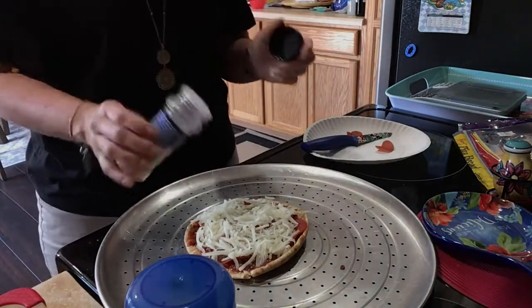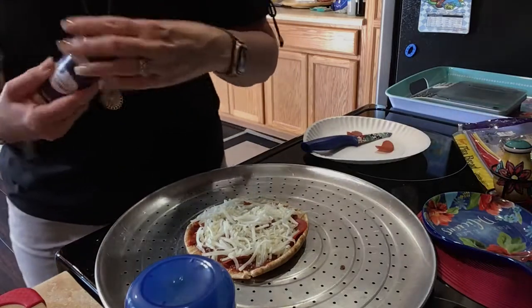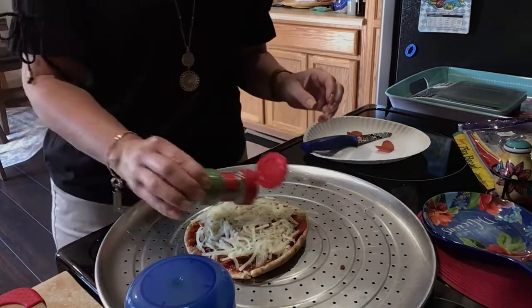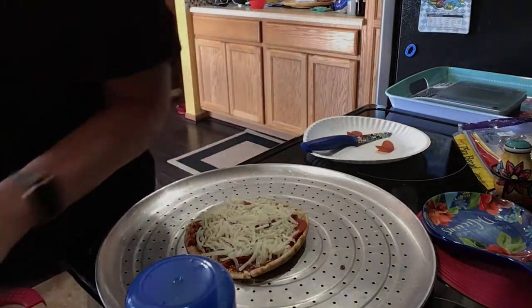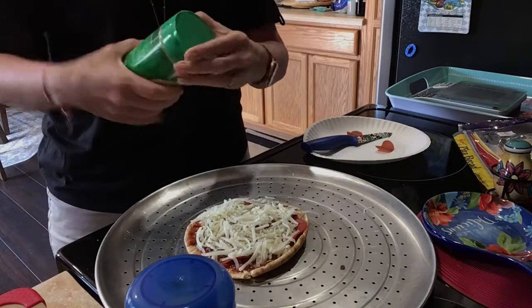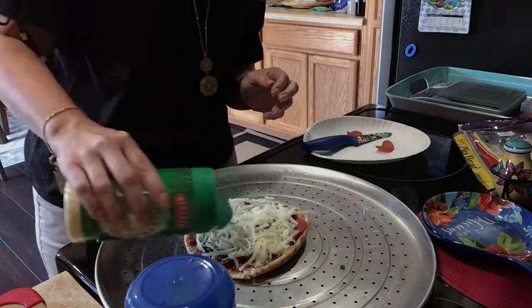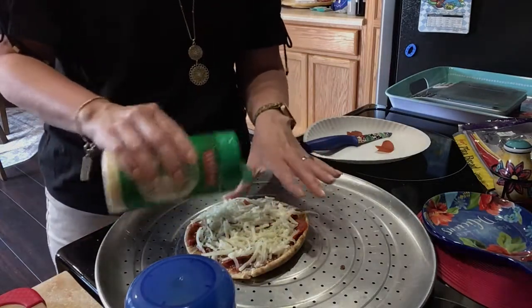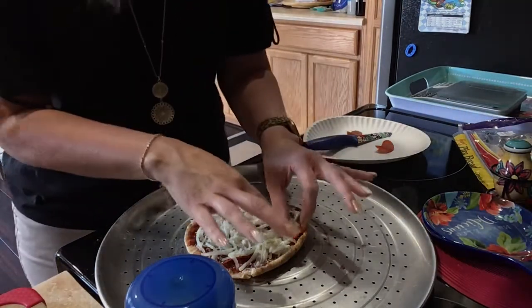I'm going to put some seasoning on it — a little bit of minced onion. I'd rather have that than grilled onions, which would leave big chunks. This here is Italian seasoning. Then a little bit of Parmesan cheese. I had mushrooms I bought yesterday but they were spoiled when I opened them, so I had to throw those out. I was going to put mushrooms on it — everything I've done today, the universe does not want me to food prep!